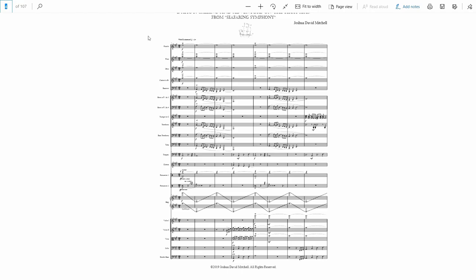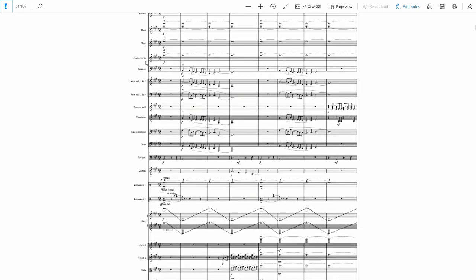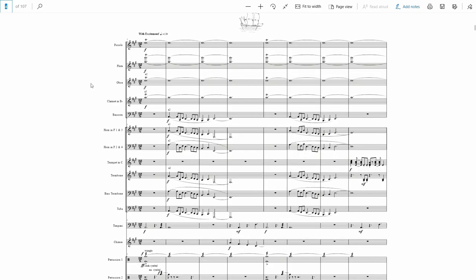Right off the bat you can see full orchestra coming in pretty much at the beginning. You may also notice the time signature — it's in 12-8. If you're not familiar with it, it can look kind of alarming at first. It's really just 4-4 but with a triplet feel instead of an eighth note feel.